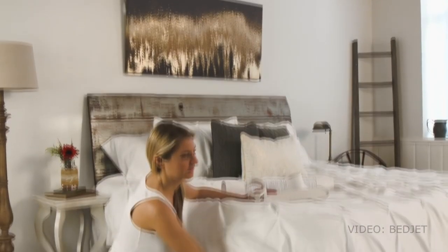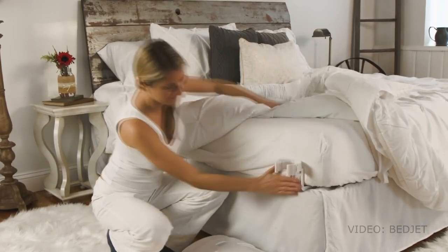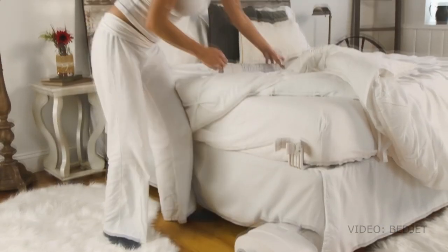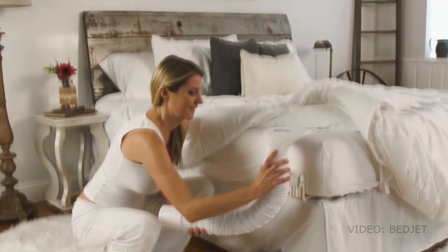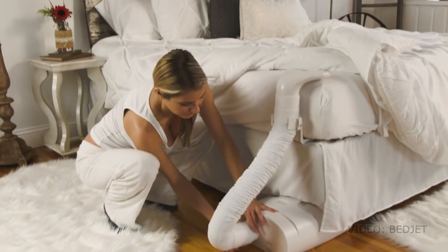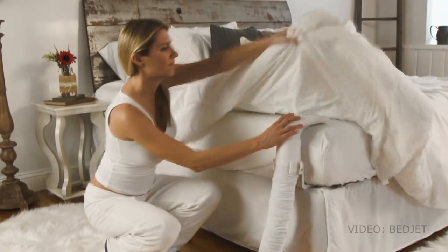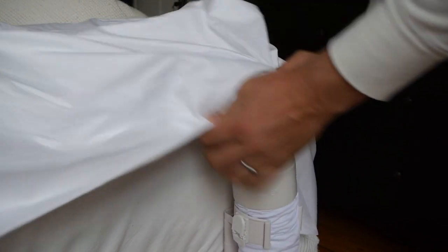Setup is easy. My bedroom is only marginally larger than my actual bed, so you might prefer to watch this fetching young lady set this thing up. You basically slide the hose bracket between your mattress and box spring, connect the hose at the mattress level, and then slide the BedJet underneath. You can stop right there — that'll cost you $400 for a single BedJet — or you can add a second BedJet to the other side of the bed. If you buy them individually, you can just let the jets blow into the bottom of your bed under your sheets, but if you buy them as a set, you get a special top sheet that each jet slips into for better heating and cooling.